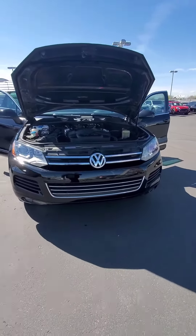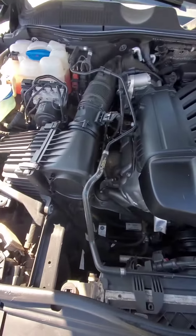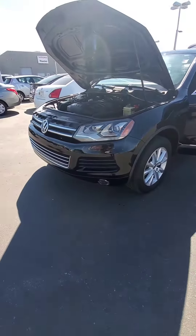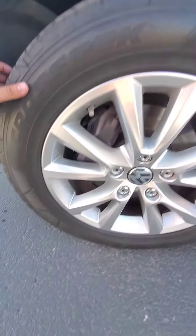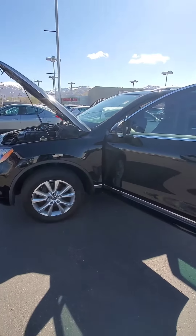Hi Rody, this is a 2013 Volkswagen Touareg. Nice clean engine. Got some pretty decent tire tread still in there. It's a nice little car.